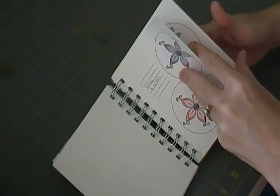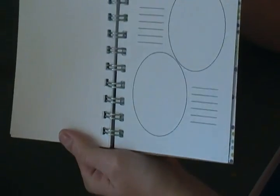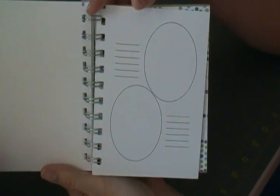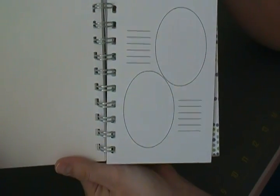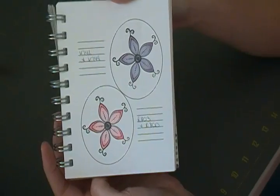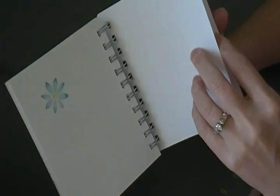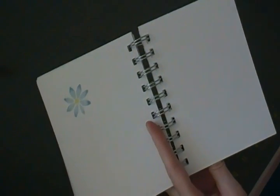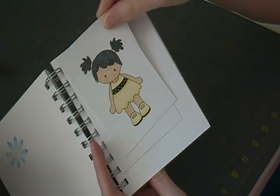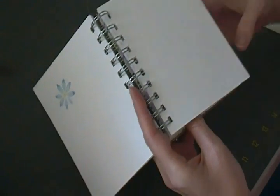I also printed some of the last pages from the Copic journal PDF and used them as stamp-and-color pages. I stamped one of my favorite flowers on there and wrote the two colors I used to color it. I put some blank pages in the journal too, so I can either stamp images directly or cut and tape in examples of my favorite color combos.